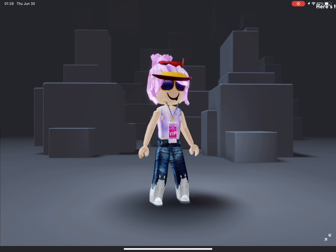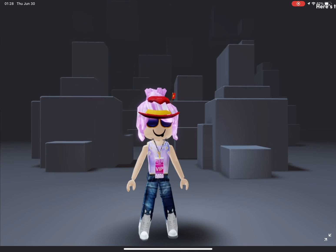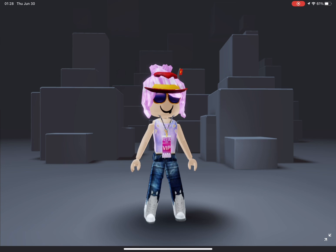Here's the results. It's so cute. Like and subscribe for more. Bye guys.